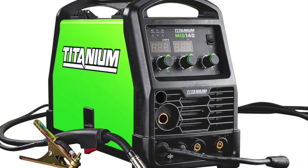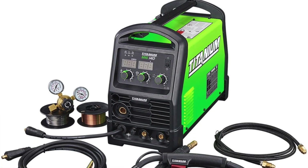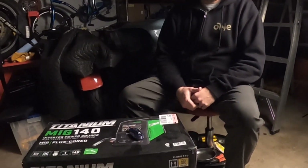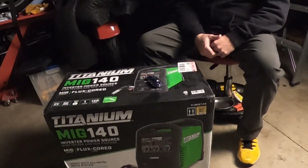We're gonna do a little unboxing video on this Harbor Freight Titanium MiG 140. We'll just be taking things out of the box this time — won't fire it up quite yet. I don't have any gas and I'm not quite ready to try the flux core, but we'll at least take a look at what's inside one of these boxes.